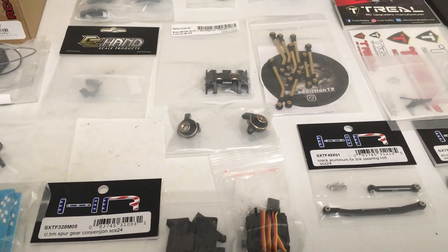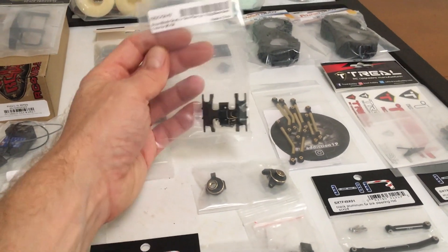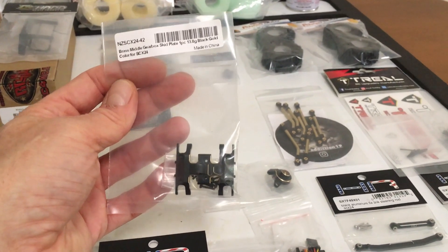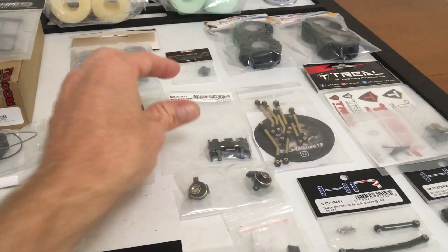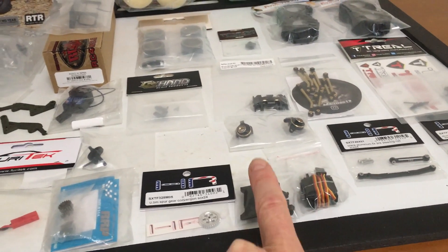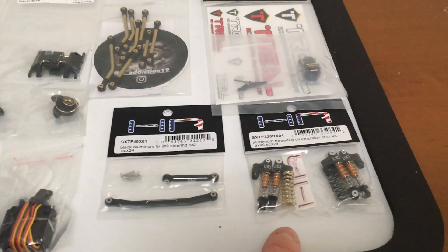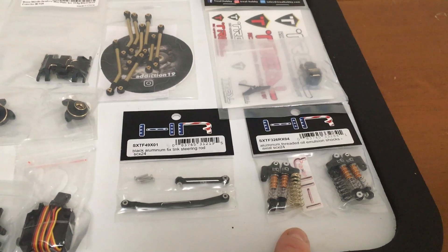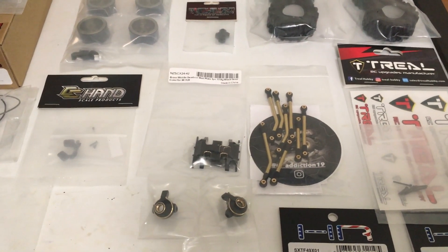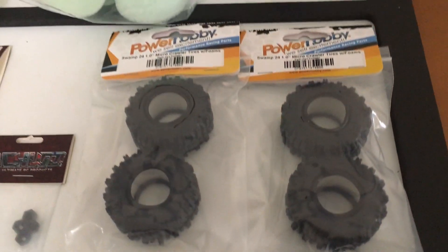I've got the MoFo RC brass knuckles. He was sold out of his brass trans skid, but I found one on eBay from NZ Hobbies for about half the price — some really good prices on brass. I also picked up some more knuckles from them. I'm trying out MoFo RC's Black Label servo with some of his servo mounts. Hot Racing steering link and oil shocks, the regular 32 millimeter length. True old brass stiff. And I'm trying out these RC Addiction brass links — they look really nice.